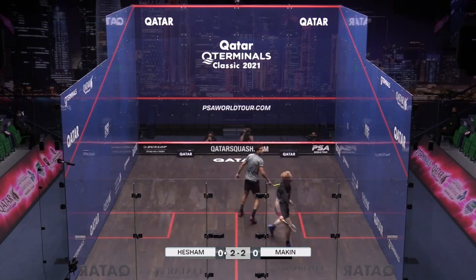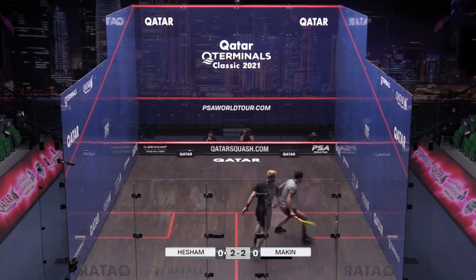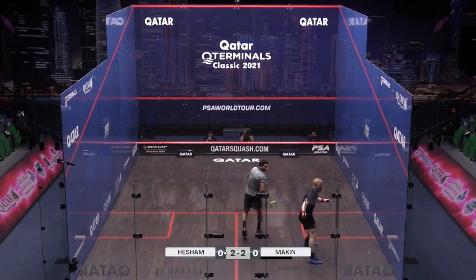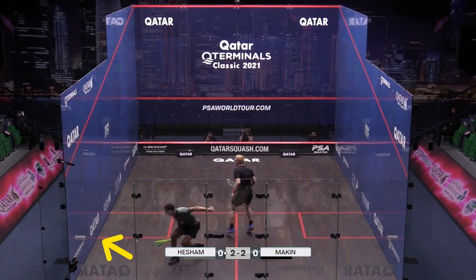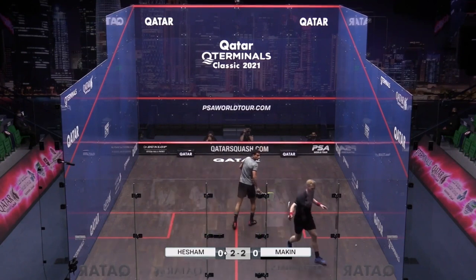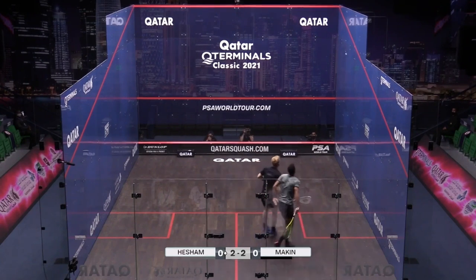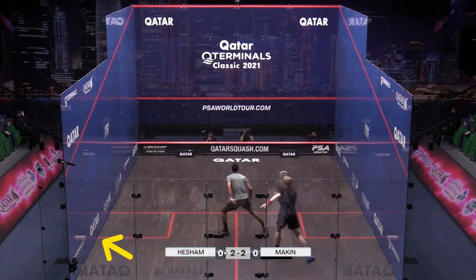Okay, so why is this shot so good? Well, it hits the sidewall past the service box — it hits the sidewall very low. Against most club players this would have either been a winner, or you'd have probably been forced to boast and Joel would have been in charge of the rally. I chose it because it doesn't look spectacular, and Mazen hits the ball back really easily — but honestly, club players won't be able to do that. Aim for this area when you hit your cross-courts.